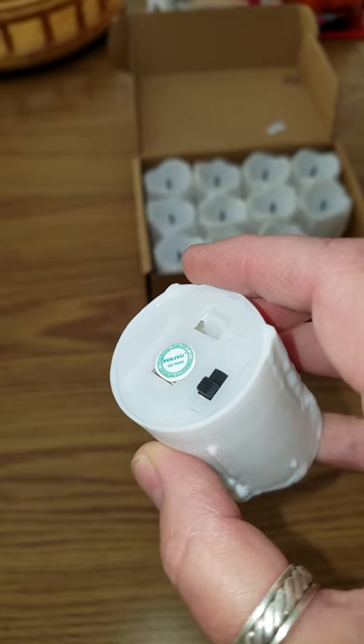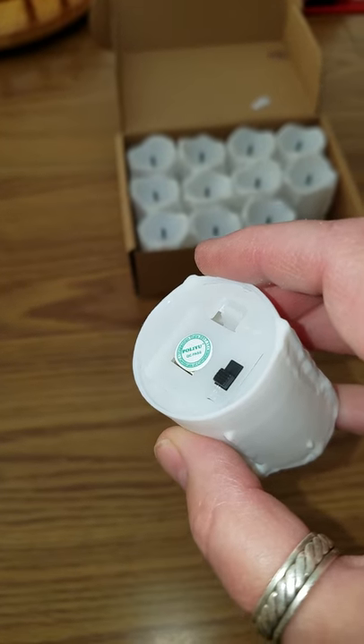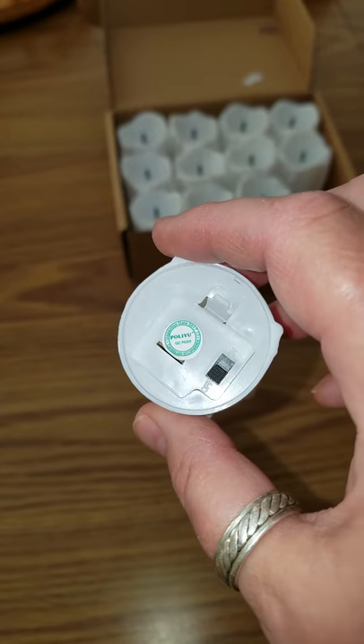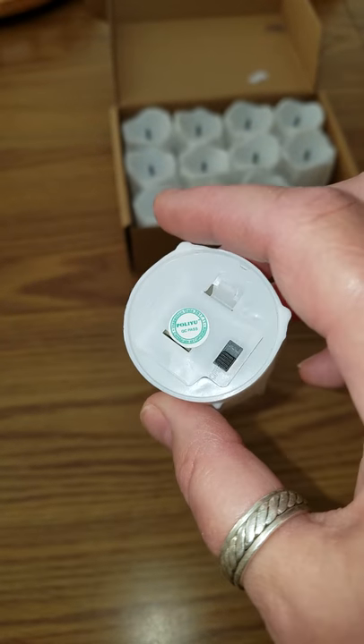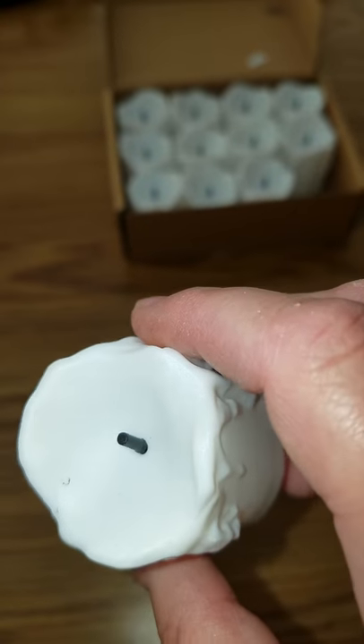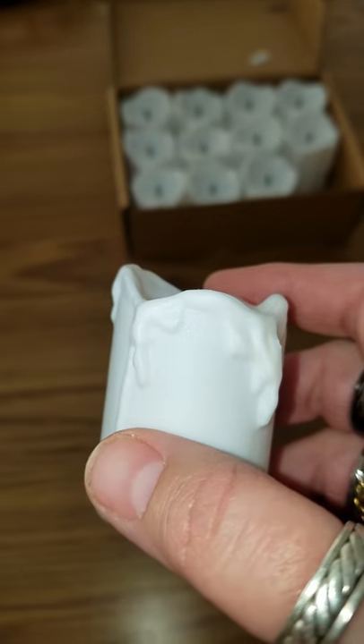They do all come with a battery and the battery life is about five hours, but they're really cute. The tip looks like a real candle. The wax melting looks like a real candle.